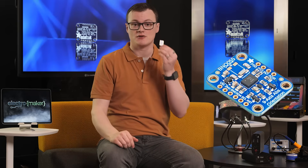Hello and welcome to this episode of Product of the Week. I'm your host, Robin Mitchell. In today's episode, we will be looking at the Adafruit 9 Degrees of Freedom Absolute Orientation IMU — a breakout board that lets you know which way is up, down, and around.